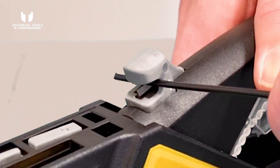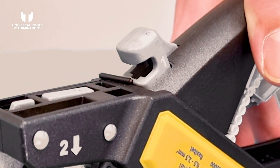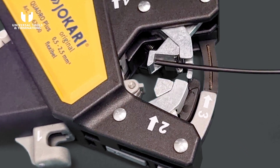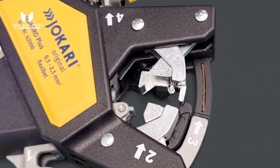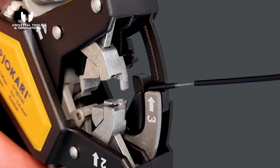To use, simply insert the wire under the blade at the top of the tool and compress the handles to cut. Then place the cut wire against the stripping jaws — make sure it's hard up against the length stop to ensure consistent strips. To get rid of any excess outer sheath, simply place the wire into the second set of jaws and compress, rolling the outer sheath off the wire.